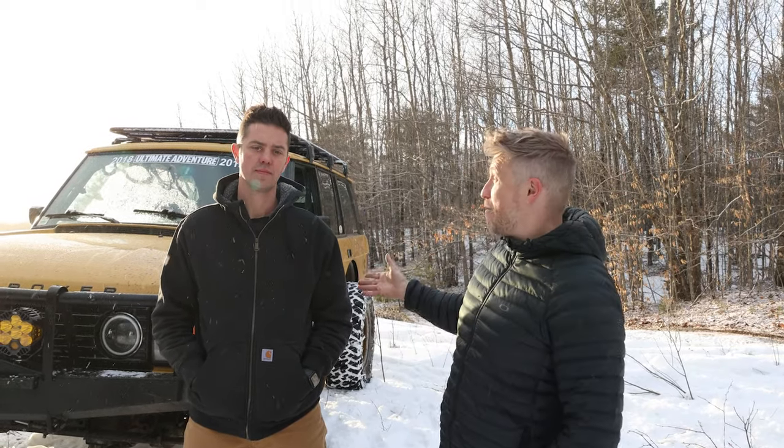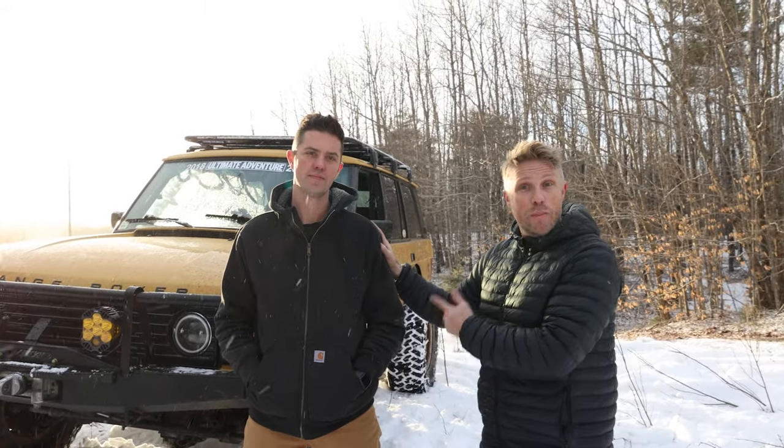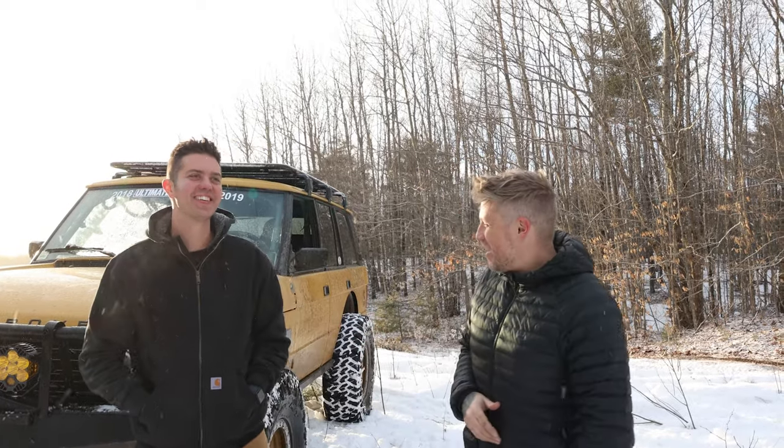Today we're doing a rig walk-around on a pretty famous rig, now owned by my new buddy Josh, who's going to start wheeling with us a lot. Because for a Range Rover guy, he keeps up with the Jeeps pretty good.